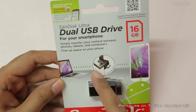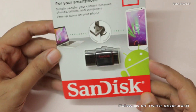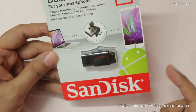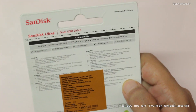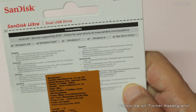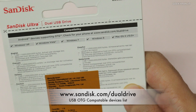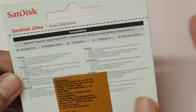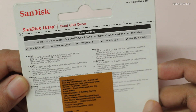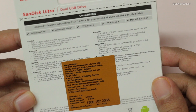It actually has two ports — one is a standard USB port so you can directly connect it to your computer, and the other is the micro USB port found on most Android devices. So if your Android smartphone or tablet supports USB OTG, you can connect it. There's also a link — sandisk.com/dualdrive — where you can check if your Android device supports USB OTG. Many high-end Android phones do support it.